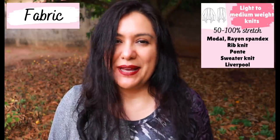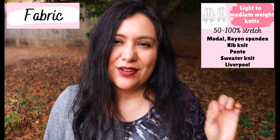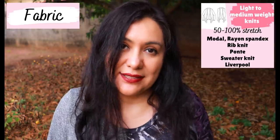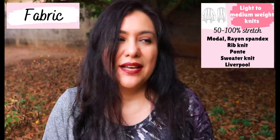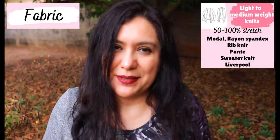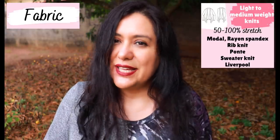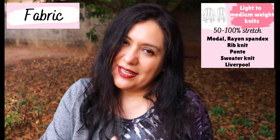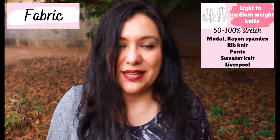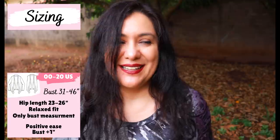About rayon spandex — I would put an asterisk there. There are different weights, and I've worked with some that are extremely light; I'd stay away from those. Look for a rayon with a little more spandex, maybe six to eight percent rather than five percent. With the heavier, lighter-weight ones, the way the neckline and hem are finished would be really hard to get looking pretty if your fabric is just too light.